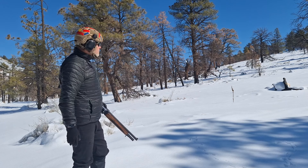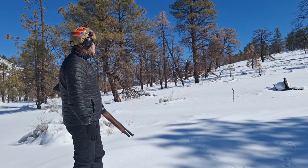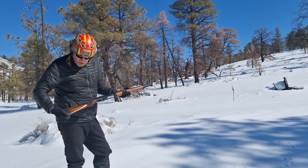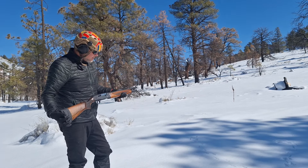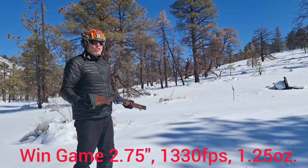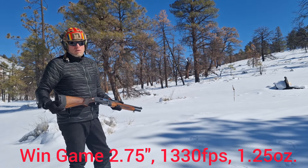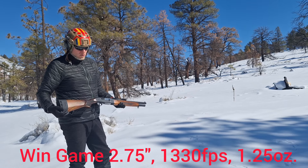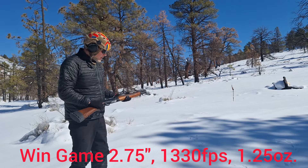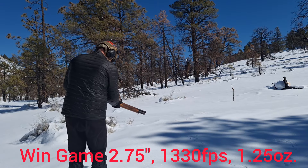That's our target — that stump at burnt stump — with a nice hill for a backstop, all snow covered, safe shooting. This is the Panzer EG200 and she's loaded with eight Winchester Super X Game Load, 1330 feet per second, one-and-a-quarter ounce. These loads are just above 1300 feet per second, so I'm hoping they'll cycle well — here we go.